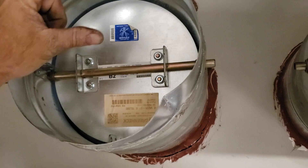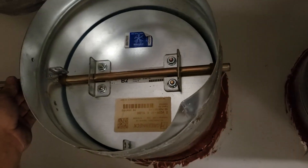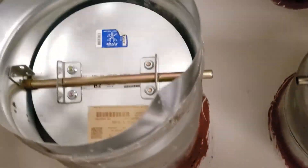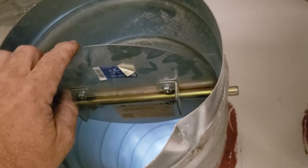Usually barometric dampers will have multiple strips going across. This is a damper that's made to have an actuator — there should be an actuator on the side of it. This is never going to work; I just need to take it out. It's got a screen mesh over the intake out there, so this damper is probably not needed anyway.